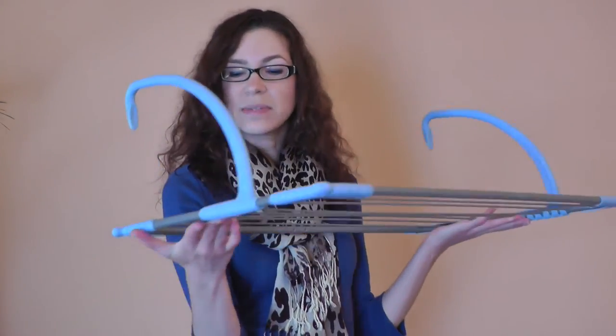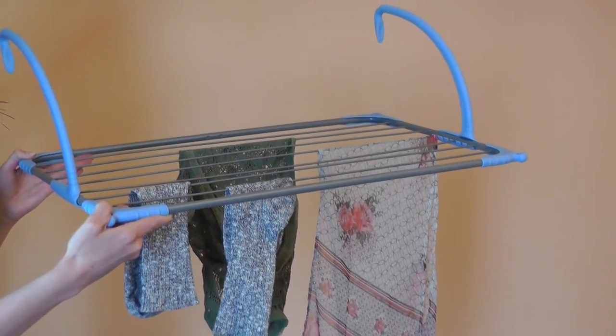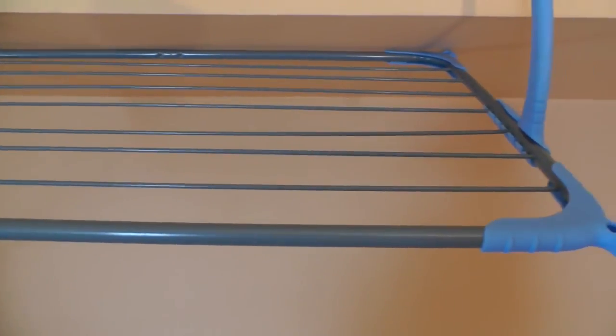Once opened, the arms can be adjusted down the side of the frame to suit your space. It has a durable powder coated finish so it can be used indoors or outdoors. It's designed to hang over a patio or balcony railing but it can also be used over an interior door or even a shower door.